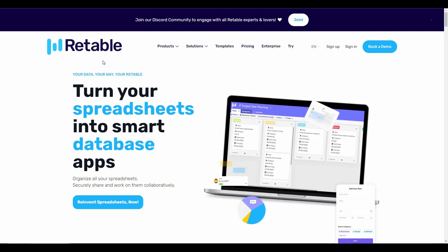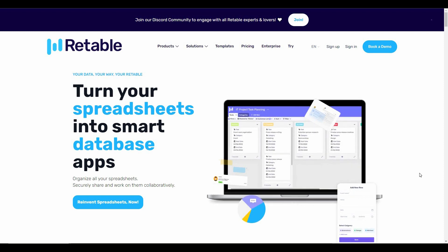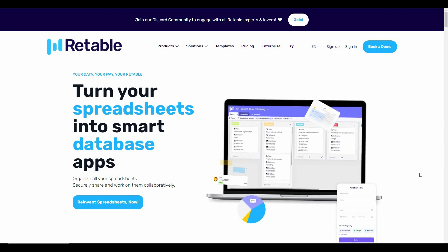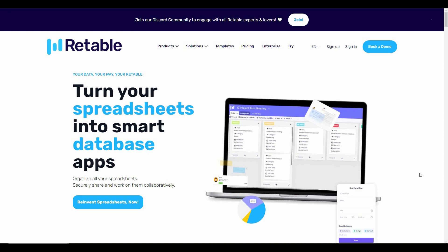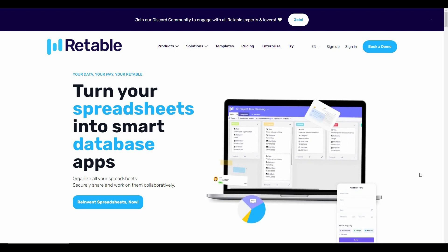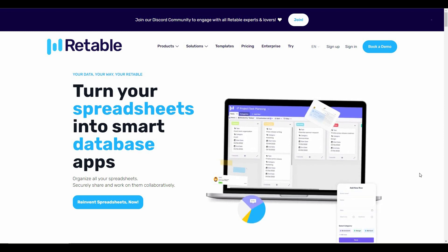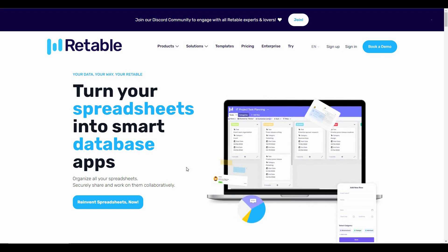This time I'm going to review a very useful tool called Retable. Retable is an alternative to Google Spreadsheet and Microsoft Excel, and what makes it different is that it turns your spreadsheet into actual smart database apps. You can add a lot of different types of formulas — formulas that are super tough to add on Excel or Google Spreadsheet — but in Retable you can add very advanced formulas without any issues.